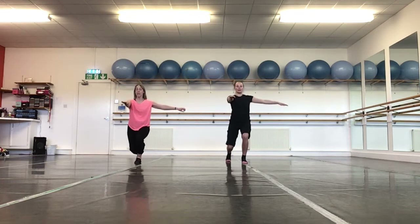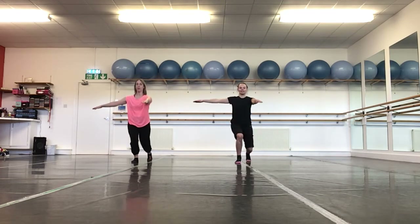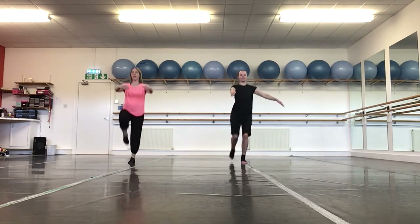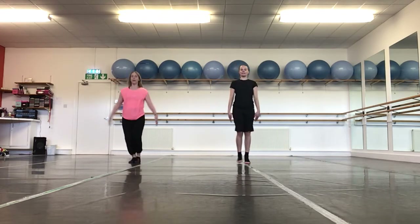This time, see if we can do it into a tiptoe rise. Up, and down. And again, left side — down, tiptoe. And left side, up, and down.